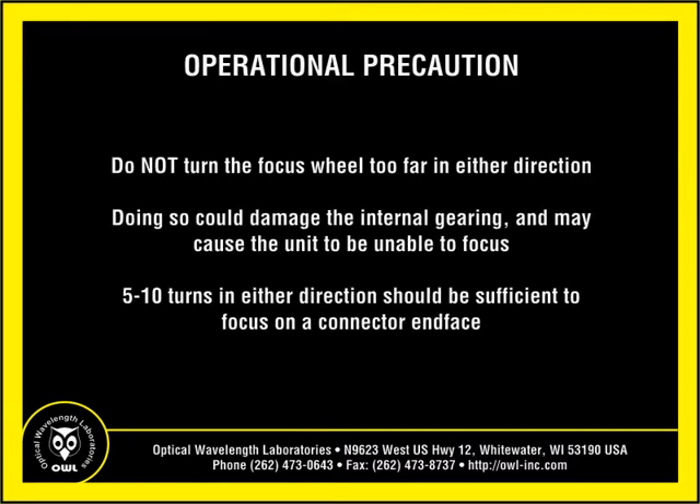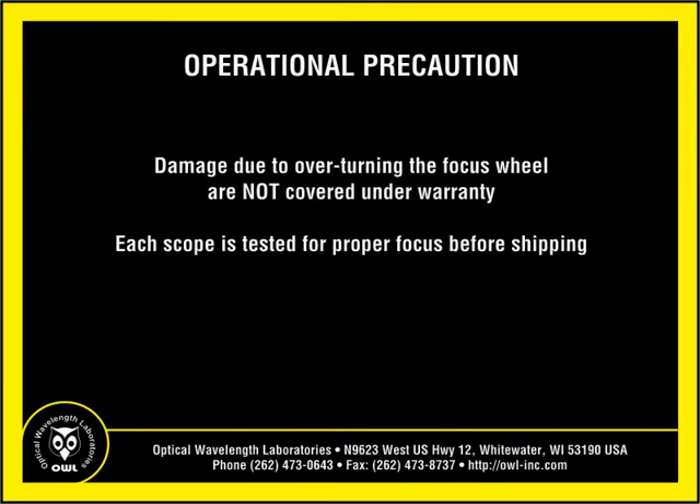Do not turn the focus wheel too far in either direction. Doing so could damage the internal gearing inside the unit, causing the unit to be unable to focus. Five to ten turns in either direction should be sufficient for focusing on the connector end face. Scopes damaged from overturning the focus wheel are not covered under warranty. Each scope is tested for proper focus before being shipped.